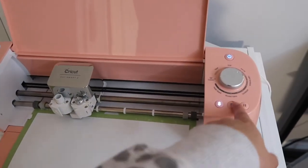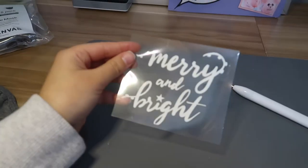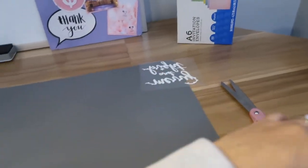When this lights up, it's ready to go. And it's done — unload. Let's see how this design turned out. Here it is — I think that's pretty much perfect. Set that aside. I don't know why this fell back here, but I need my little EasyPress and a little stand for it.